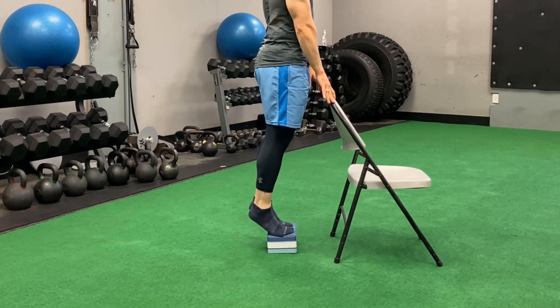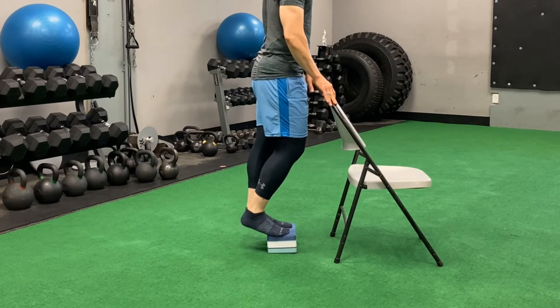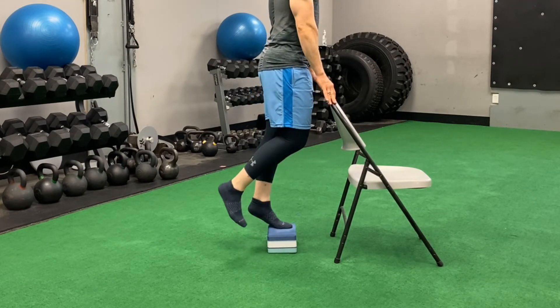For this single calf raise, you're going up on two feet, coming down with one. Going up on two feet, coming down with one.